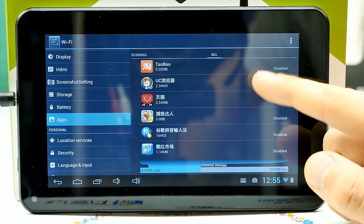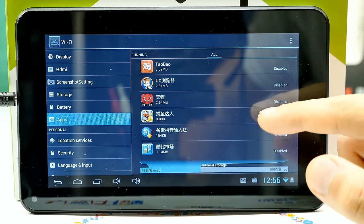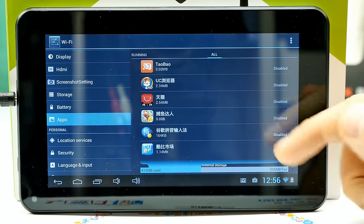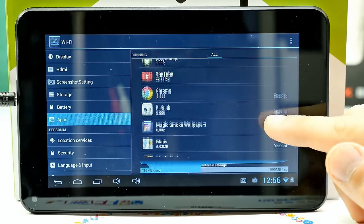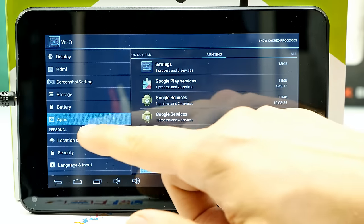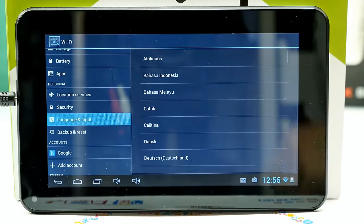I found that they disabled some pre-installed apps, which is actually good — there were some Chinese games that would reinstall other apps and cause issues. It's good they're disabled in the ROM, though the APKs are still in the system folder, so the ROM isn't 100% clean. If you know what you're doing, you could remove those from the system folder. At least they're disabled.